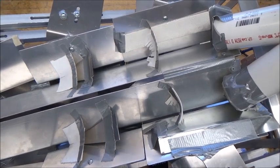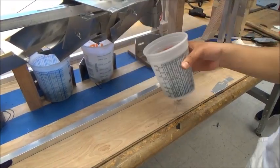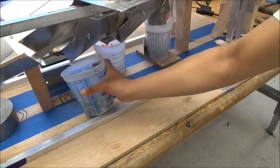Now, watch as the Fastener Ambassador does its magic. 100% accurate.